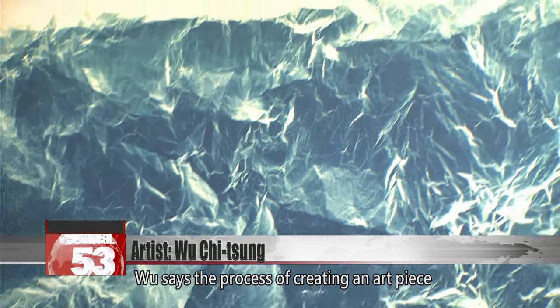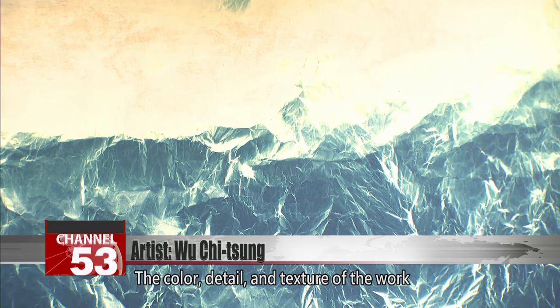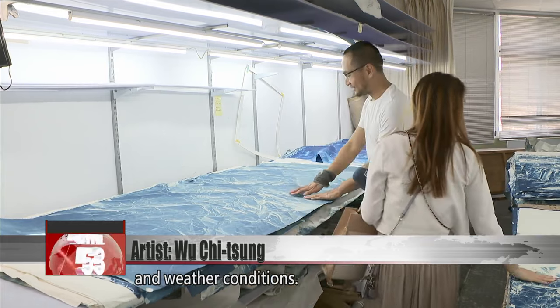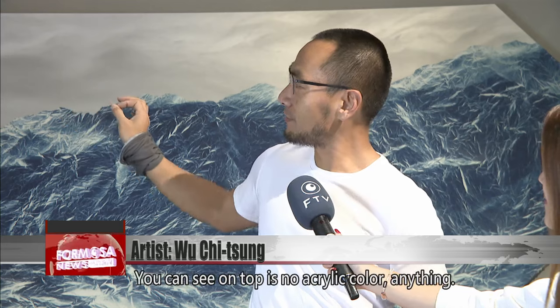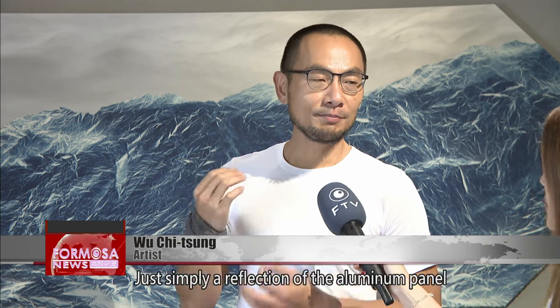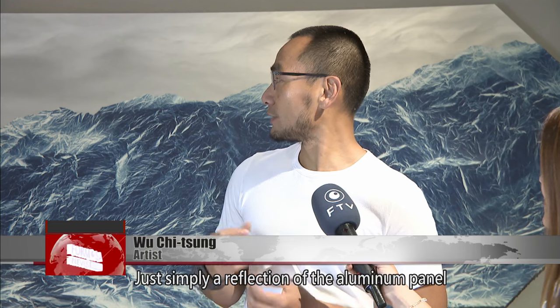Wu says the process of creating an art piece requires a great deal of patience. The color, detail, and texture of the work greatly depend on the type of shuan paper and weather conditions. On top, it's no acrylic color or anything — just simply the reflection of the aluminum panel with the texture.